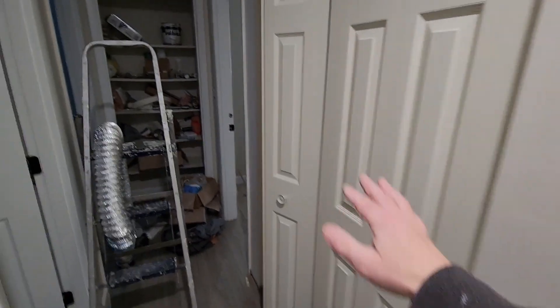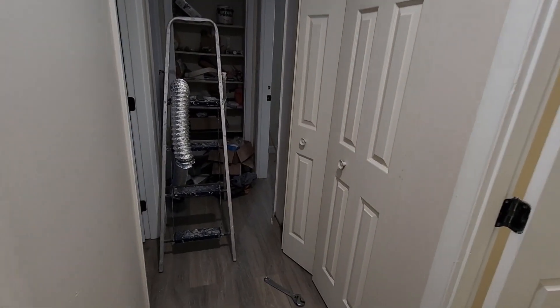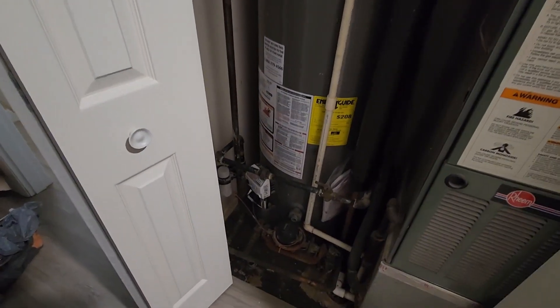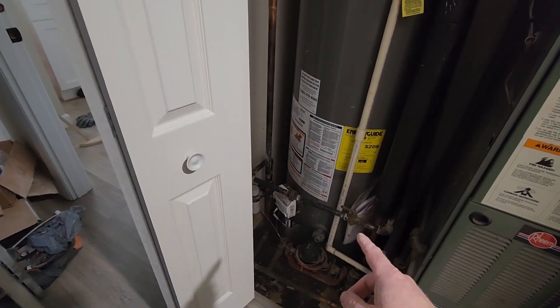New doors here — they were going to be metal and I was going to sand them. They were the original doors but I just couldn't get them to look good, so I got new doors. The inspector also said I needed a pan under my water heater.